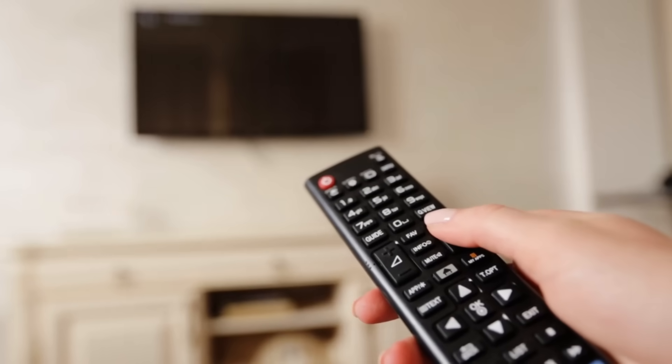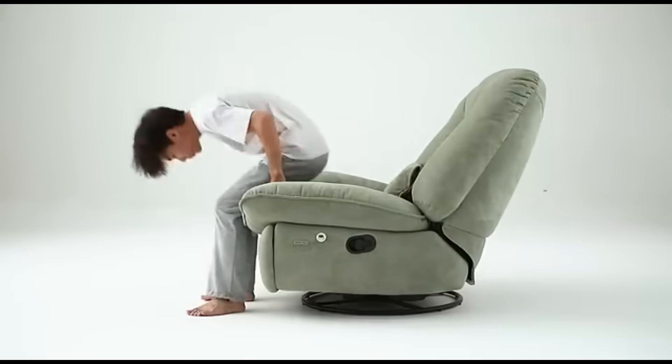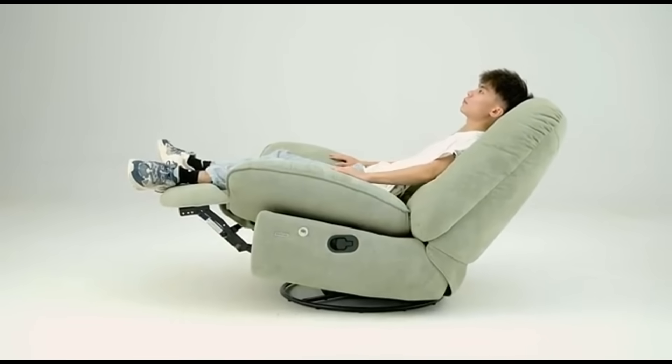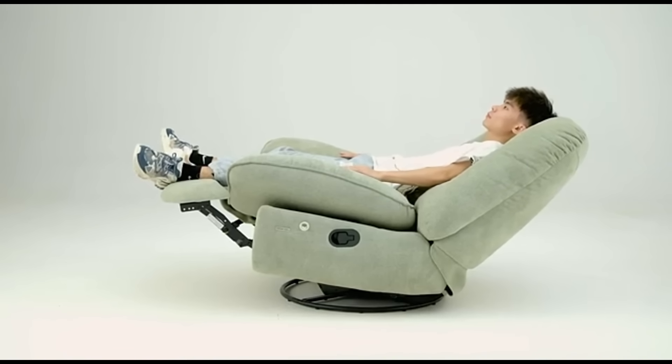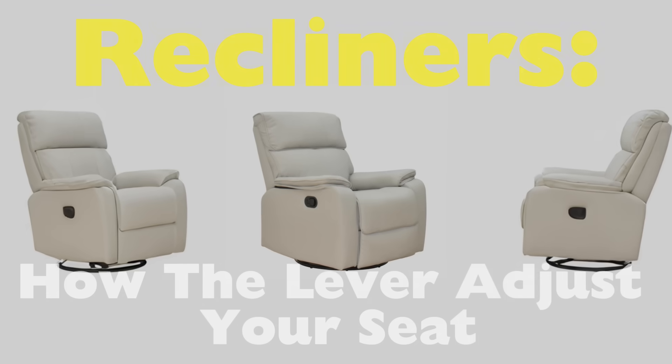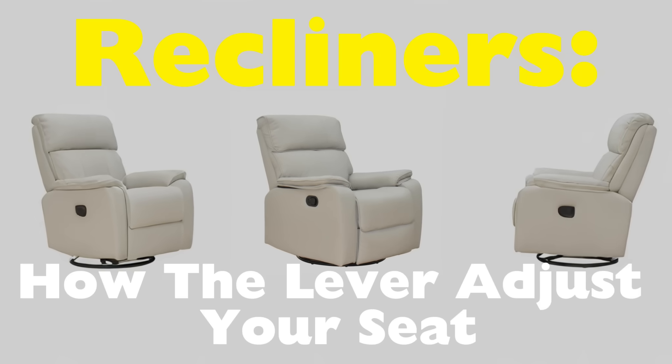We all know that feeling: coming home after a long day, kicking off your shoes, grabbing the remote, and sinking into your favorite recliner. Then with a simple pull of that trusty lever, the seat leans back, the footrest pops up, and suddenly you've reached peak relaxation. But have you ever stopped to wonder how that little lever manages to transform your entire seat?